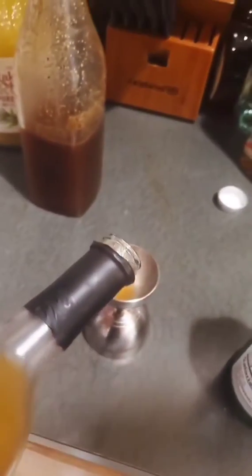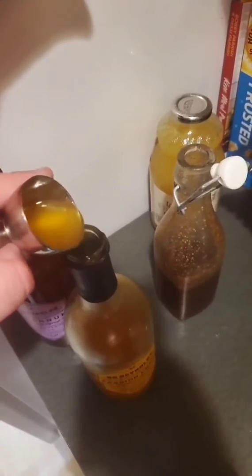A quarter ounce of passion fruit. That's too much — I'm going to pour some back in. Let's see if I do it correctly. I think I did it. I did it.